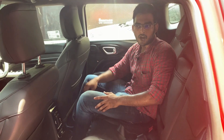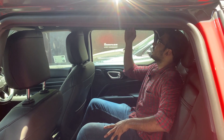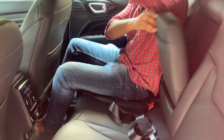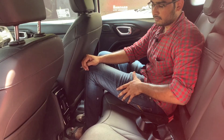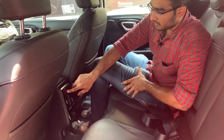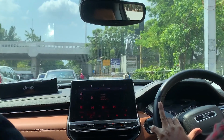In the rear seat, there is a small floor hump but it is comfortable for two passengers on either side. There is a roof handle, cabin light, armrest with cup holder, good headroom and legroom, thigh support, a USB port, an adjuster, and a 12W charger.